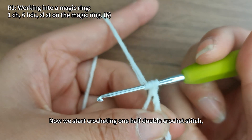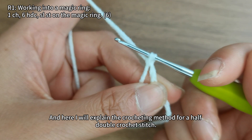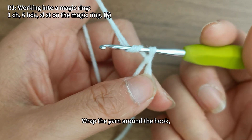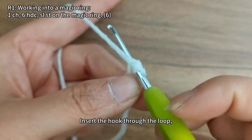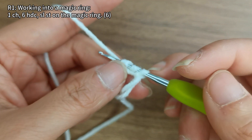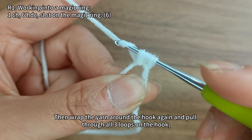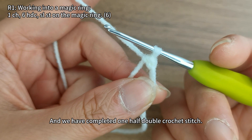Now we start crocheting one half double crochet stitch. Here I will explain the method: wrap the yarn around the hook, insert the hook through the loop, and pull the yarn through. Now there are three loops on the hook. Then wrap the yarn around the hook again and pull through all three loops on the hook. One half double crochet stitch is completed.